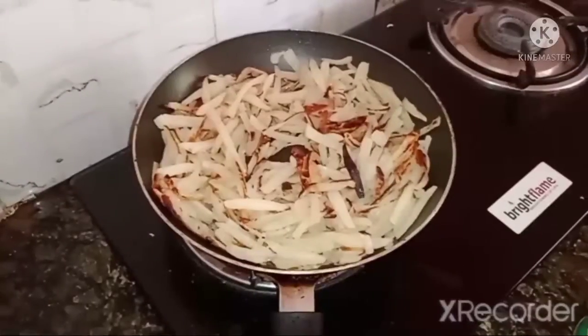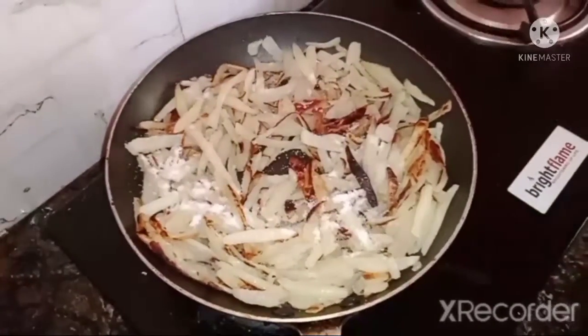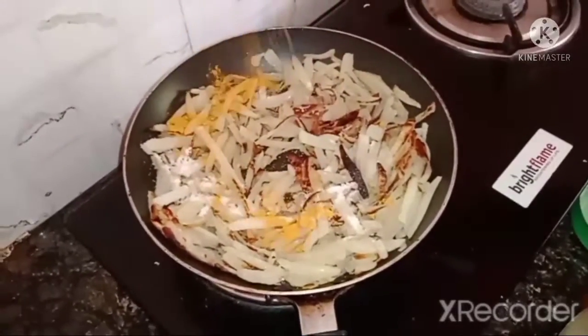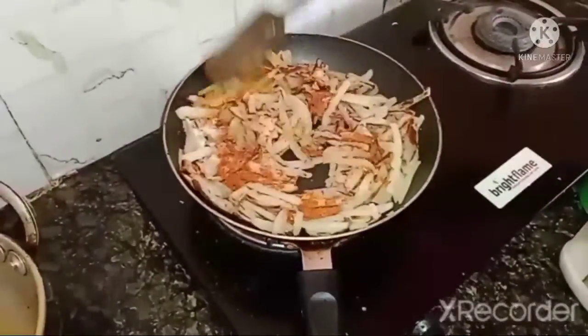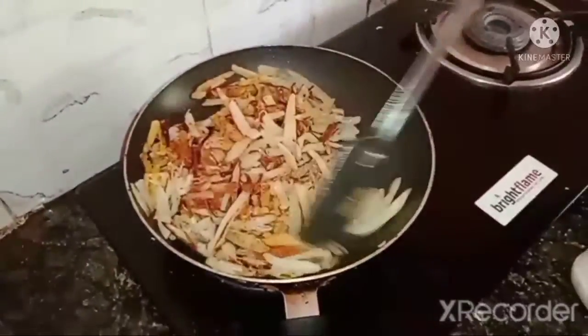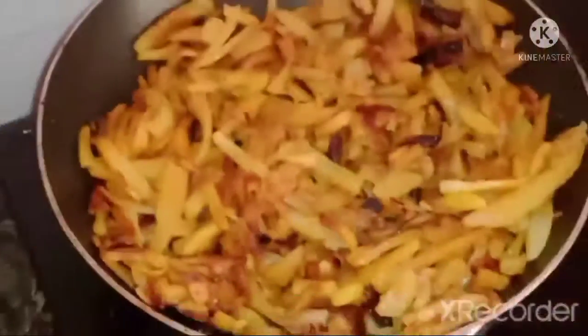With the potatoes, I'm going to fry them with salt in the water. When I fry the salt, I cook it in the water. It's too crunchy — these potatoes are all ready. The potato fry is done.